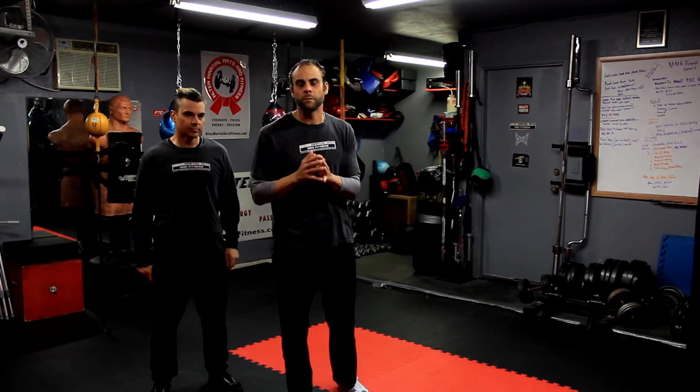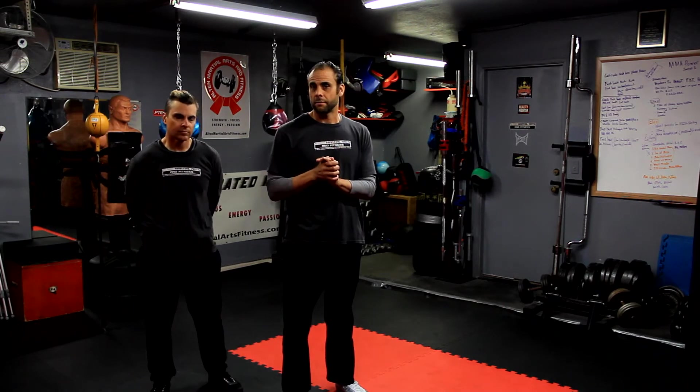I've just discussed and defined the second principle, which was defined as body stabilization. The third principle that we're going to talk about here is very similar to body stabilization, and it's called the line of force principle.